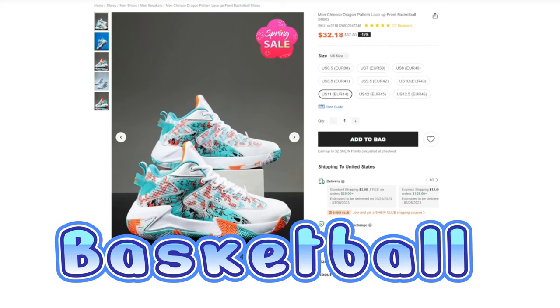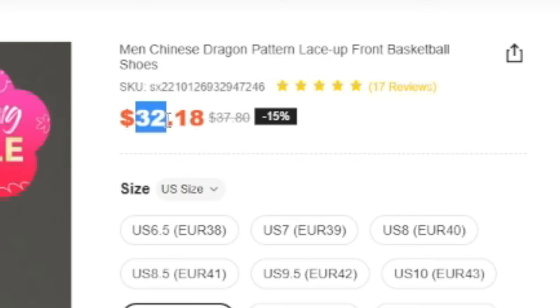Basketball shoes on Shein? $32? Let's check the reviews — even better in person.